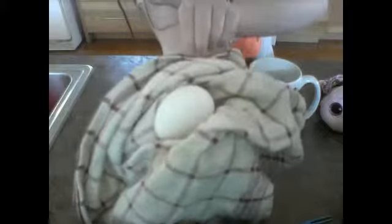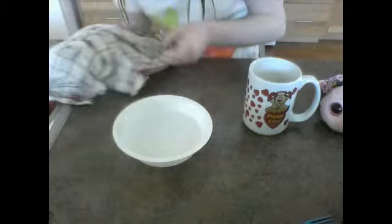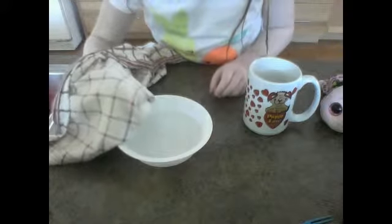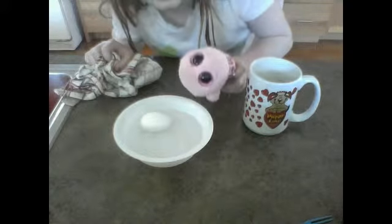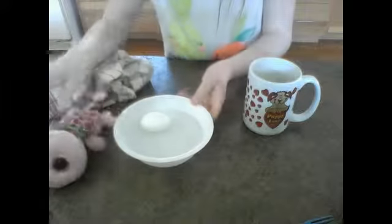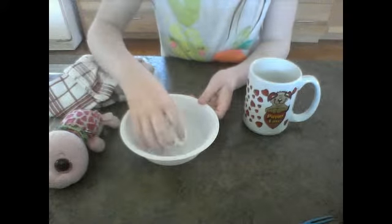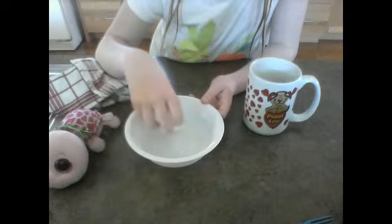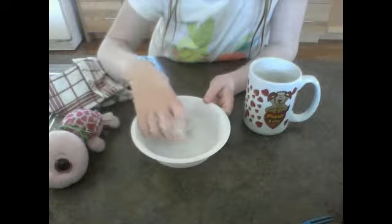Now, if the egg is out of the water, we can put it into a cold bucket of water. This should help cool it down quickly so you can eat it. It should be cooled down pretty quickly — maybe in 30 seconds, especially if you roll it around with your fingers.